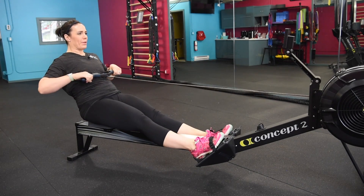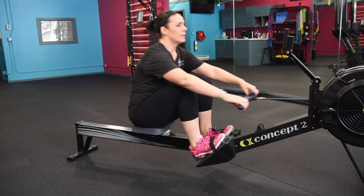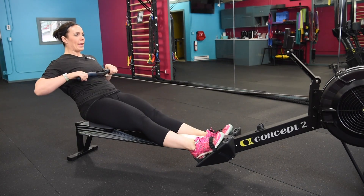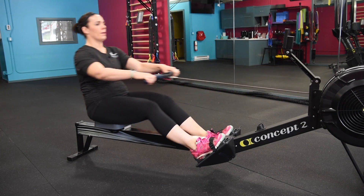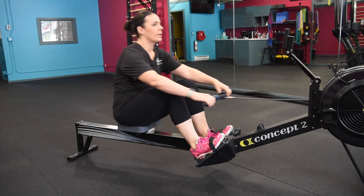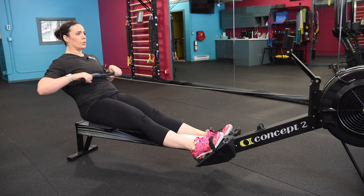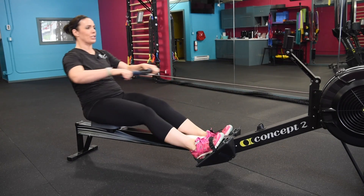Let's add a little more pressure with those legs here. Let's give a little push. We're right around a 22 stroke rate. Let's keep that push going for five more — four, three, two, and one. Just ease that pressure just a little.